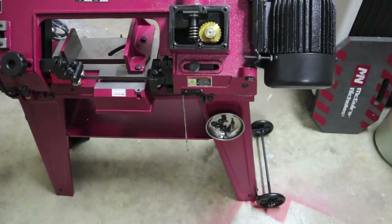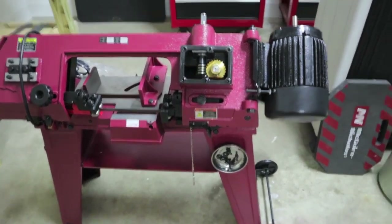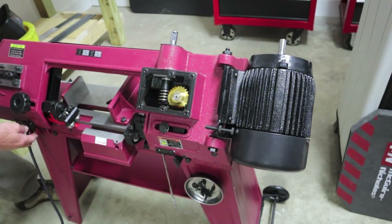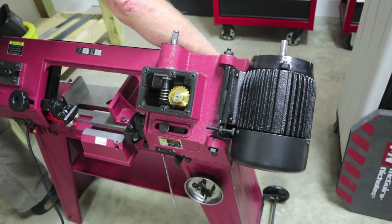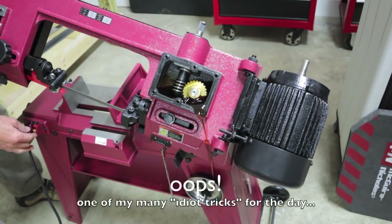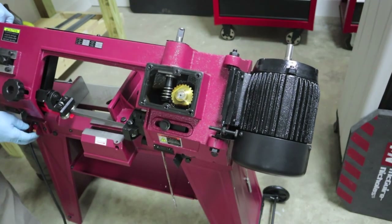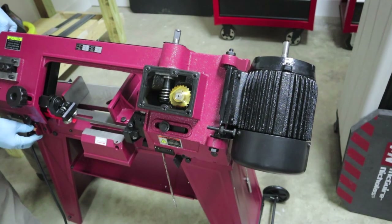That's all I'm going to do on the gearbox. I'm going to plug it in and turn the motor on — I want you to hear how quiet it is. You won't be able to see the shaft turn but you'll be able to hear it. It's pretty quiet in here. The cover really needs to be on because it's wanting to spill out right about there. Sounds good to me.